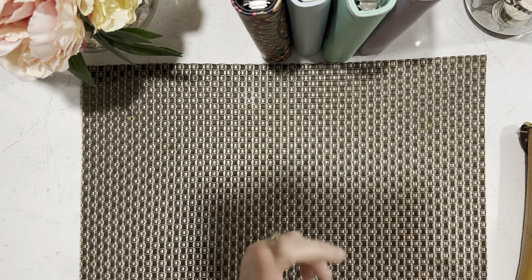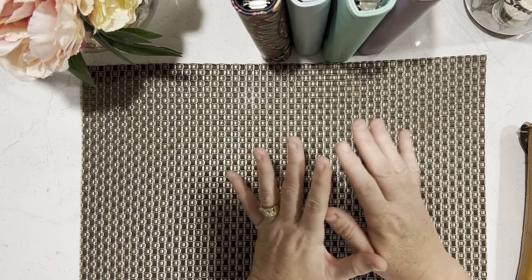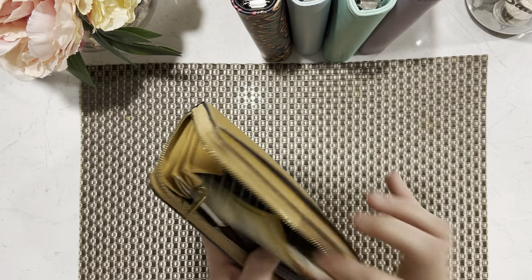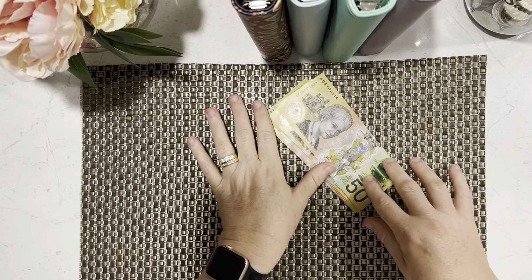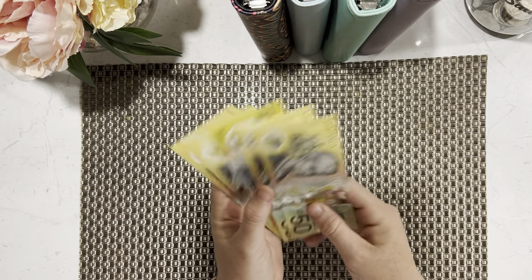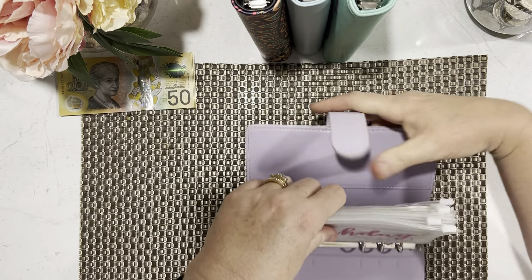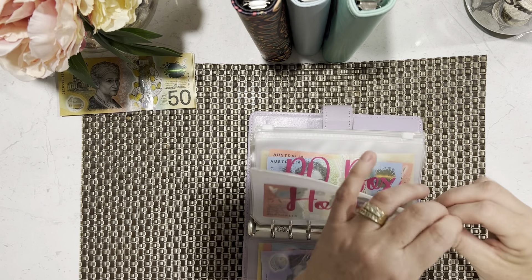Hi, it's Julie here at the Aussie Budget Queen and today I have a little bit of a cash condensing. I haven't been back doing videos very long and there's not a lot in my binder, but I went to the bank and the change machine was broken so I couldn't get any change. I have $350 here and I'm hoping to make that into smaller notes so I can do my video.